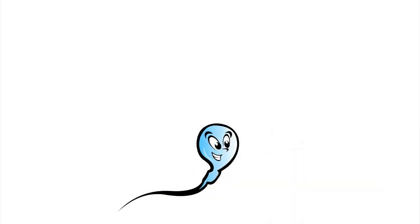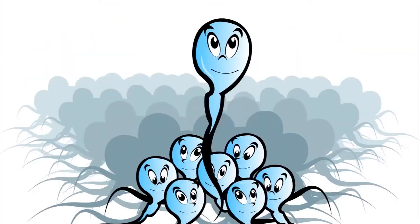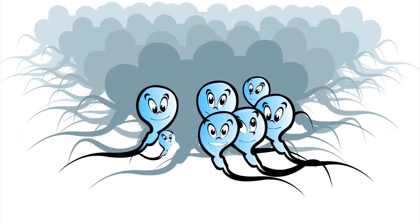A 75-second testing cycle delivers sperm concentration, motility, morphology, functional sperm, and more.